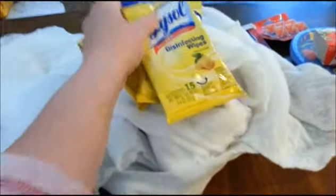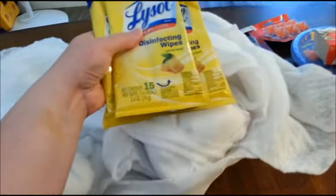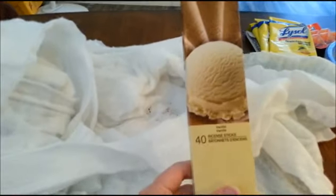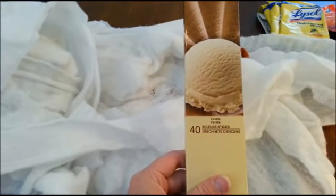I could use these. This is good — lemon scented, too. I needed to buy some more incense. I just couldn't find any over here that are good. This looks good.